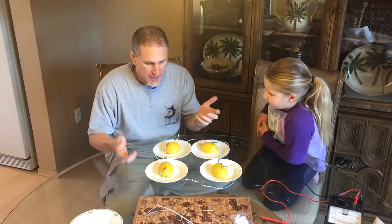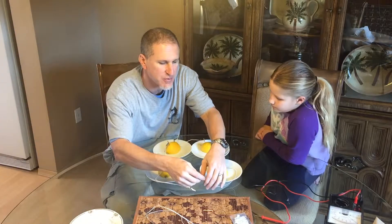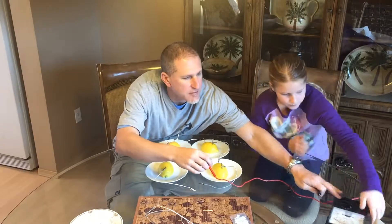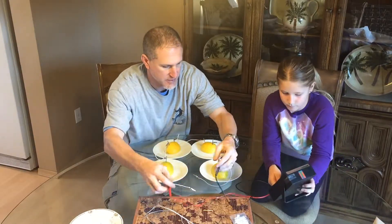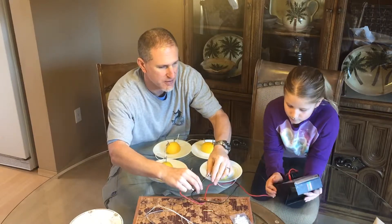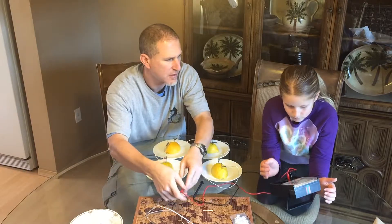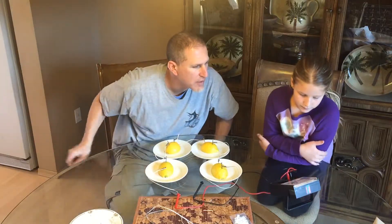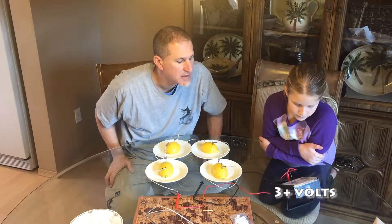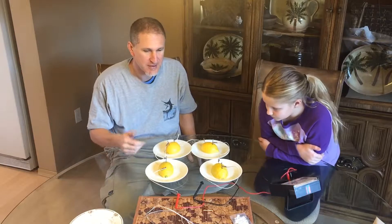Alright, we've got the bulb going. Let's check the voltage. I'll patch the negative into here and the positive into here. It reads about 3 volts. There you have it — lemon battery, and we lit up an LED!